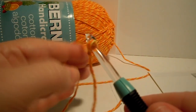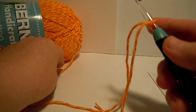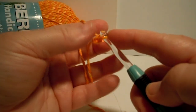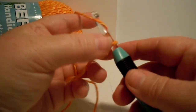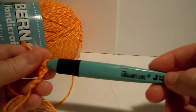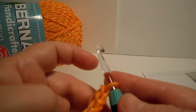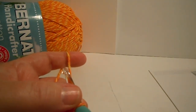So now we have our slip knot on. We're going to chain 4. Slide the yarn over a little bit so you can see the stitches better: 1, 2, 3, 4. Now we're using a large hook for this project — it's a size J. So it's going to feel a little awkward with some of the stitches, but they want your granny square dishcloth to be very loosely crocheted. That's why they've asked you to use a size J hook.